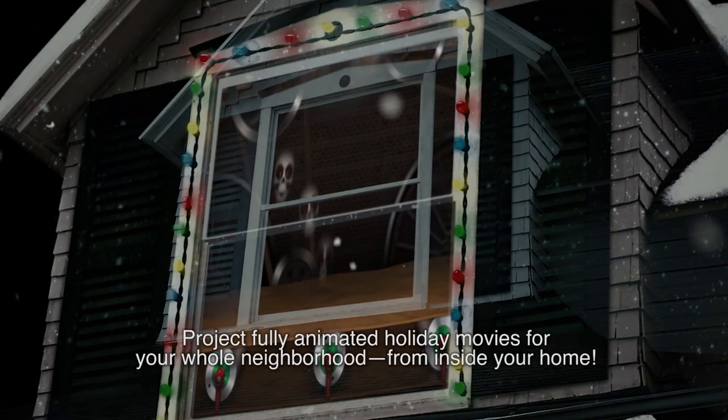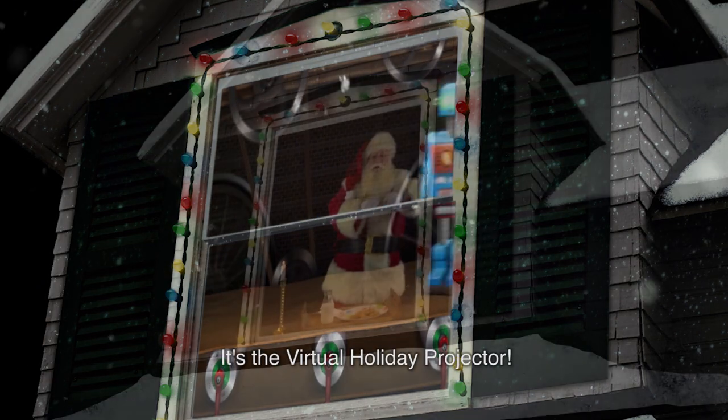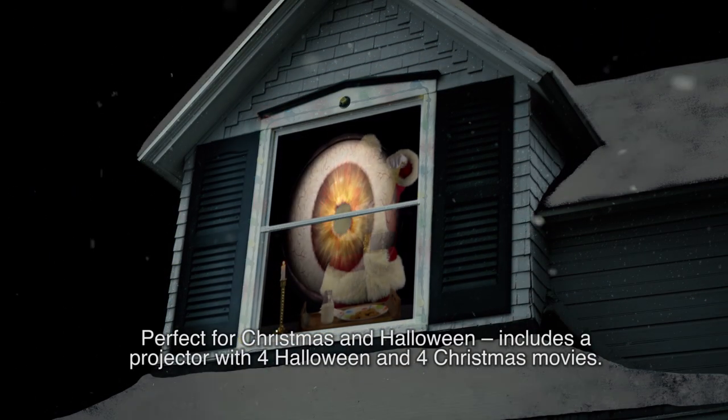Project fully animated holiday movies for your whole neighborhood from inside your home. It's the Virtual Holiday Projector, perfect for Christmas and Halloween.